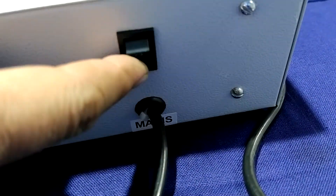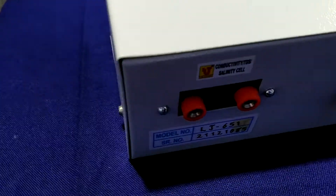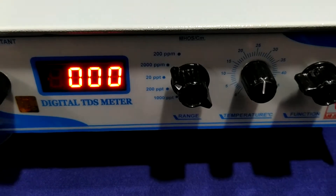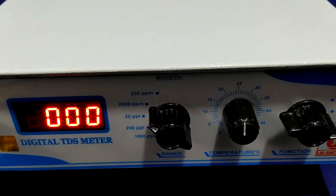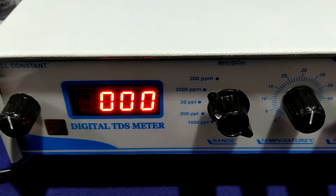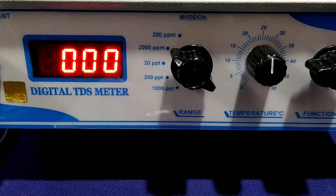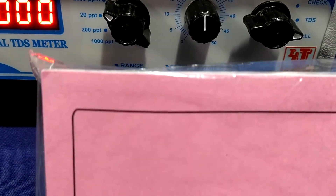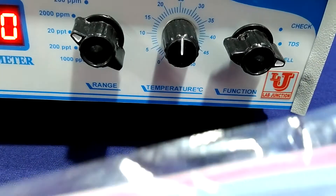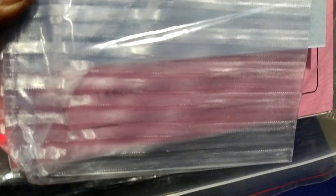This is the on-off switch and this is the main chord. I am now switching on the instrument. The supplied accessories include an instruction manual with a one-year warranty card.